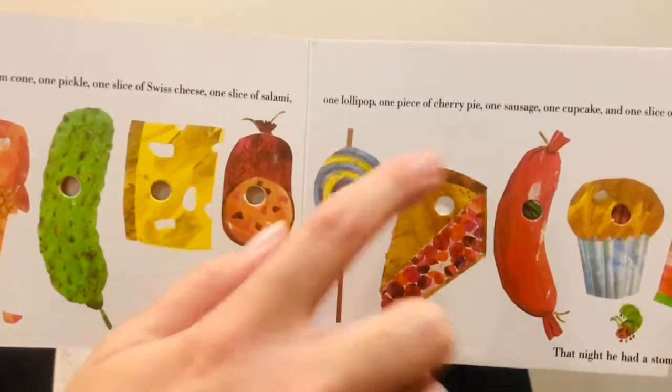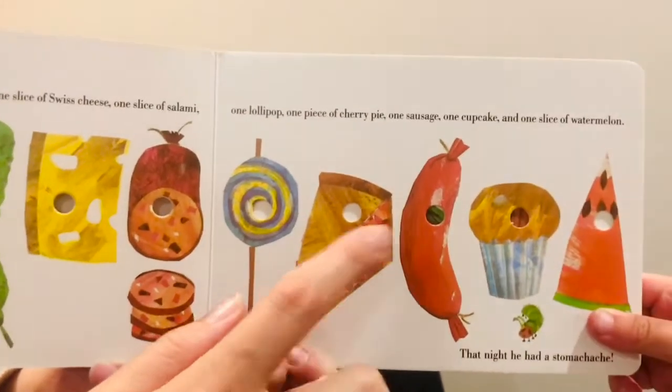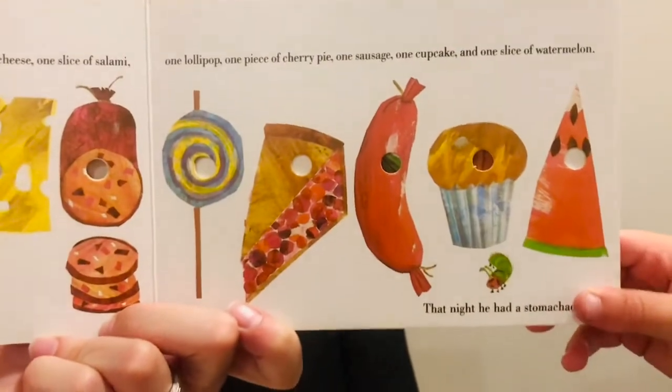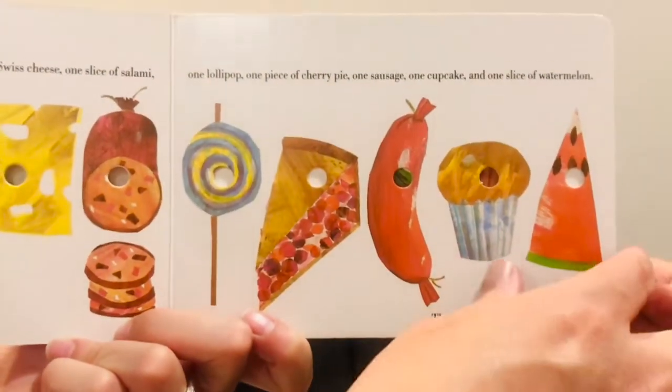One slice of salami, one lollipop, a piece of cherry pie, one sausage, one cupcake, and one slice of watermelon. That night he had a stomach ache.